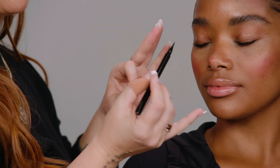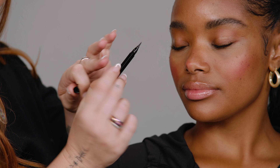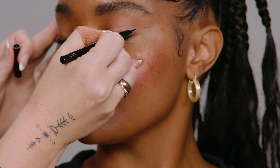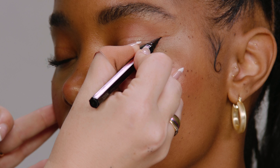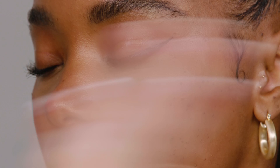For this look I'm going to start with Hyper Easy Liquid Eyeliner. One of the best things is the shape — you can hold this really easily in your hands to create a very sharp line. There's no slippage, you have more control, and it goes on super black. Let it dry before you open your eyes.